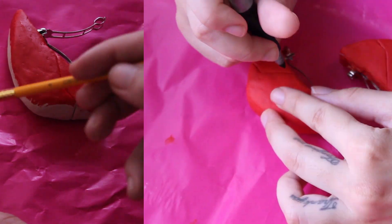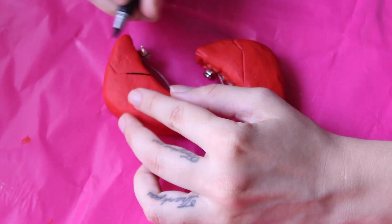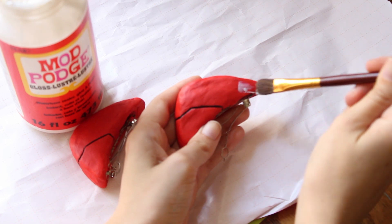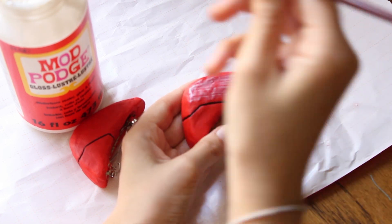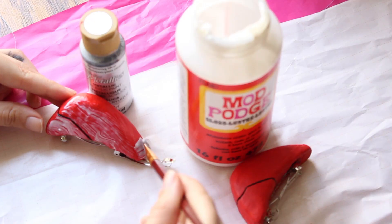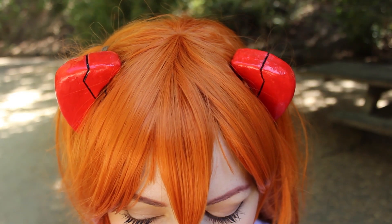When the paint was completely dry, I colored the little details with a black marker, and finally I applied one layer of white liquid glue to make them shiny. And that's it — this is the final result.